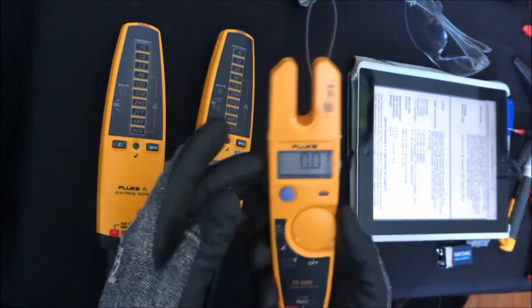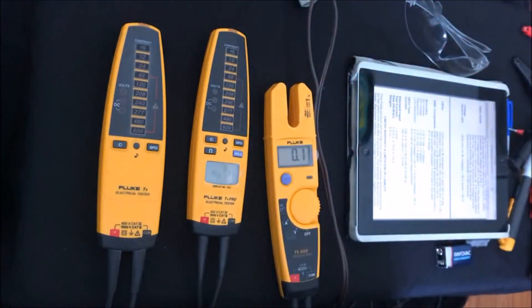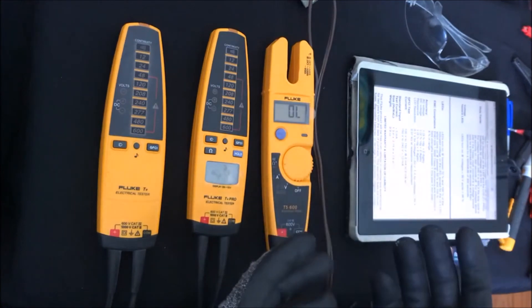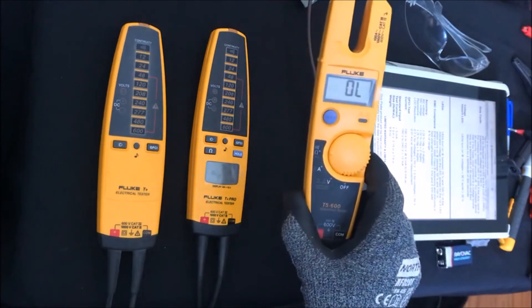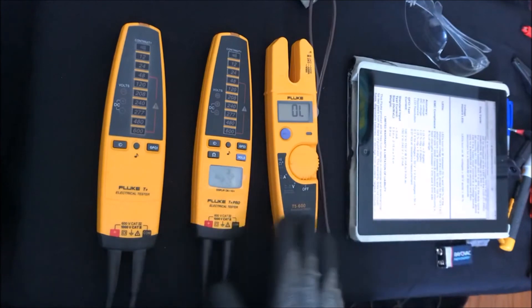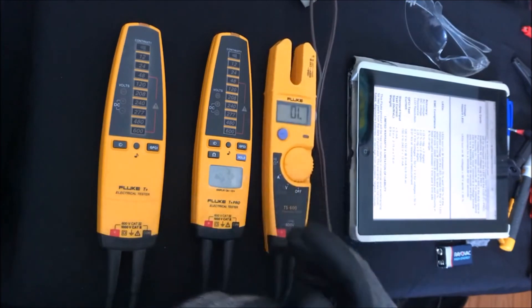The current clamp's open jaw also fits into tight spots where a normal current clamp can't reach. These devices also have a resistance measurement feature — though not as high as a multimeter. One model reads up to 1k ohms and the other reads up to 10k ohms, giving you the ability to measure low resistance. Because they're electrical testers, the idea is to give you everything you need to do basic electrical work — handy, automatic, and very safe.